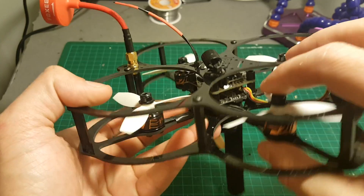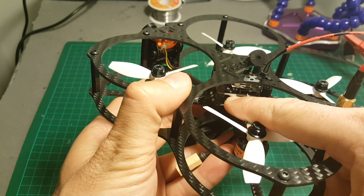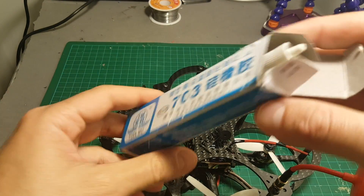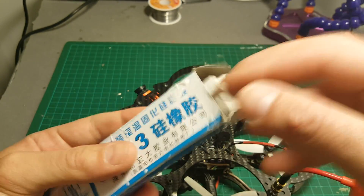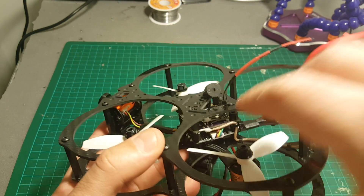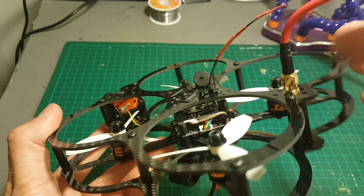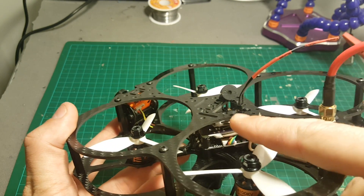I covered the antenna connectors with a special glue that becomes like silicone after it cures. It comes in a big tube, costs a couple of dollars, and should last a long time. I recommend this because if the IPX connector detaches it will ruin the transmitter, and I also applied it to the receiver antenna so it doesn't get damaged either.